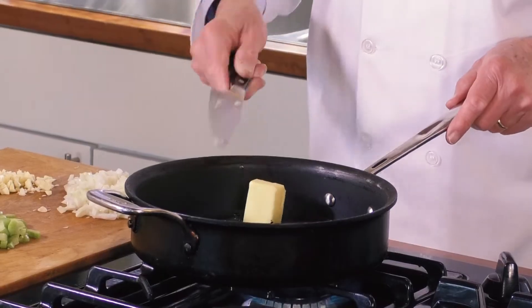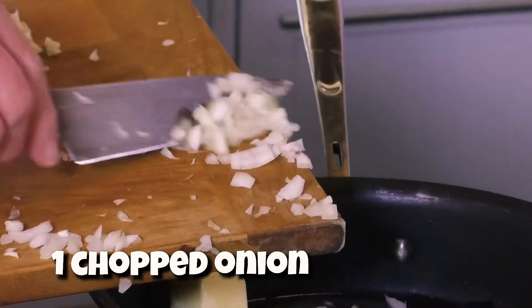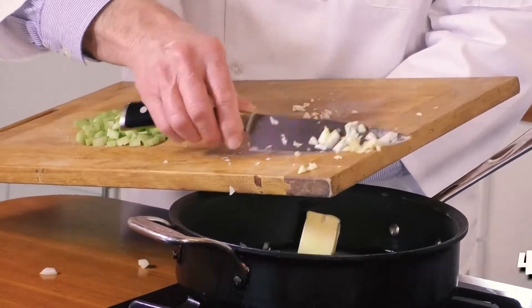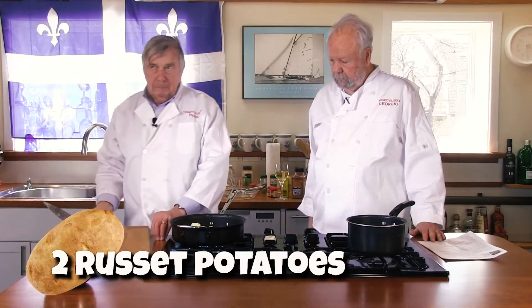Butter — butter is almost as good as bacon. I'm going to add the onion, try to get most of it in the pan, garlic, and two-thirds of a cup of diced celery.